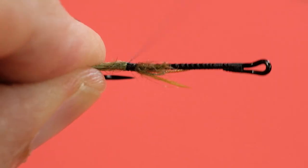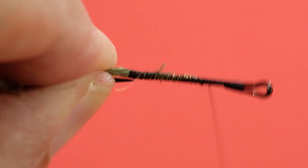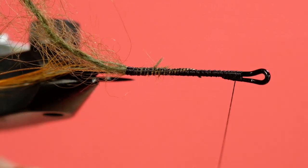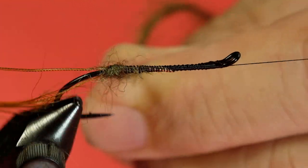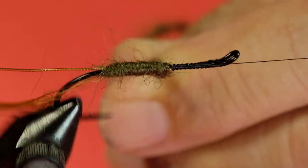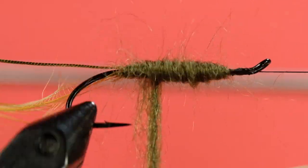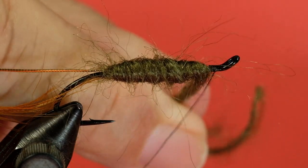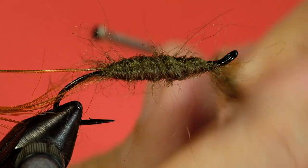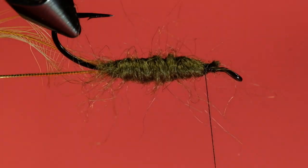Pull that back and wind it back, now wind forward, getting all that tag end wound up. Now we wind on our mohair — I'm going to make three passes with this. Start with a tight wrap at the back, keep tension on it, bring it up to the return. See the angle I go at? And then I bring the angle off. This allows me to build a cigar shape. Trim that off.